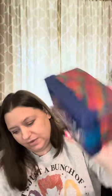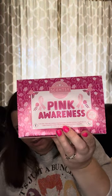Those are the two collections that came in my order — Scents of the Season collection and Pink Awareness. I'm not sure how long this particular collection is going to remain available. It's been out for a little while — October 1st is probably when it came out. So that is my small haul.